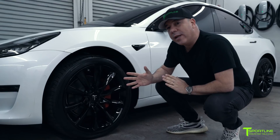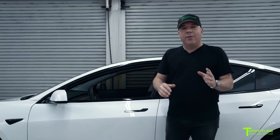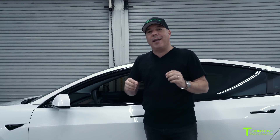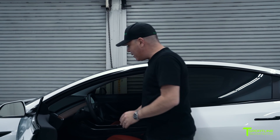Next, we went into the interior — let me show you what we did. Another world's first for T Sportline and Model 3s around the world. Let me show you this beautiful tangerine leather interior upgrade that we did.